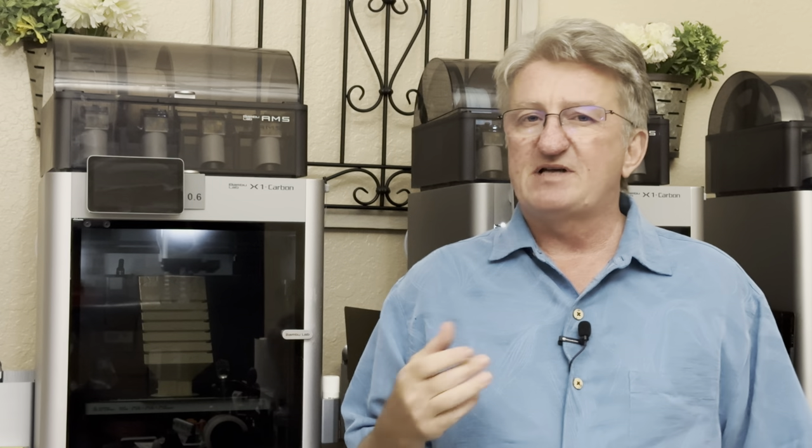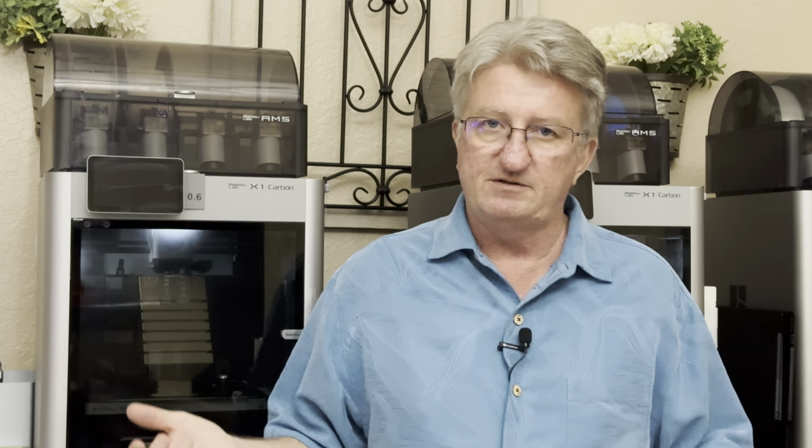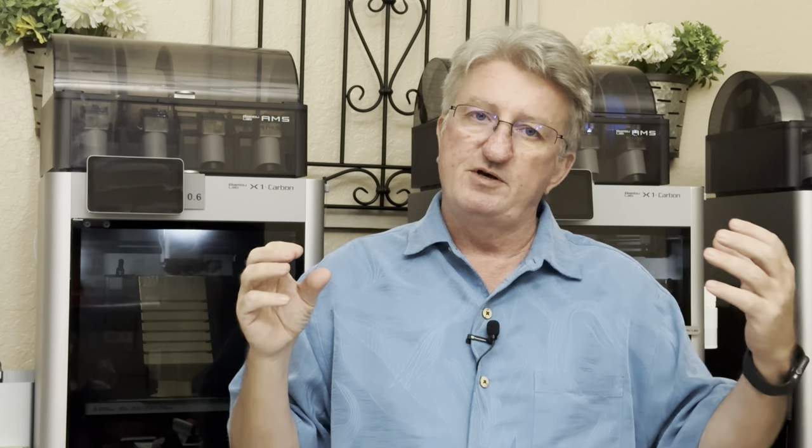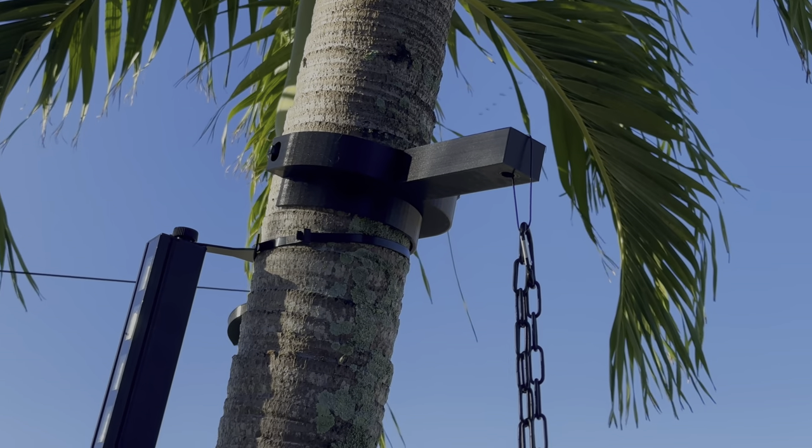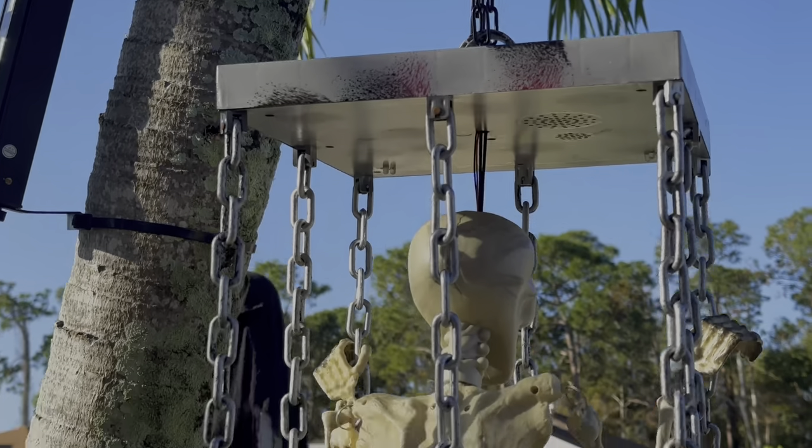Happy Halloween! For Halloween I also needed some 3D printed parts. It's sometimes hard to place decorations perfectly in the scene you want. So I made a special hook that I attached to a tree just to hang this nice little skeleton.